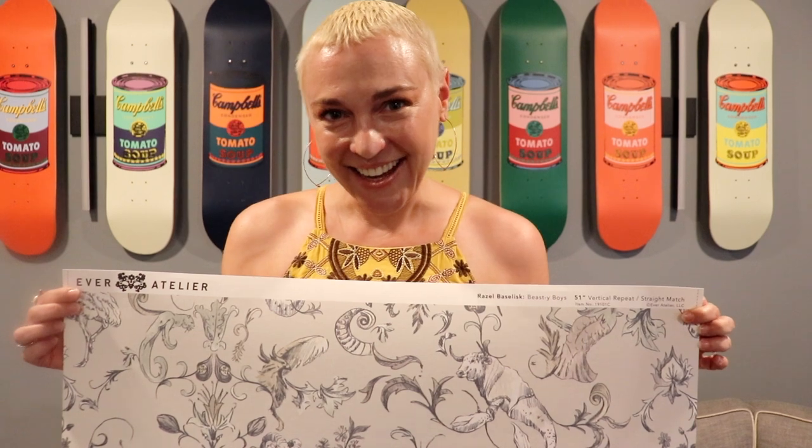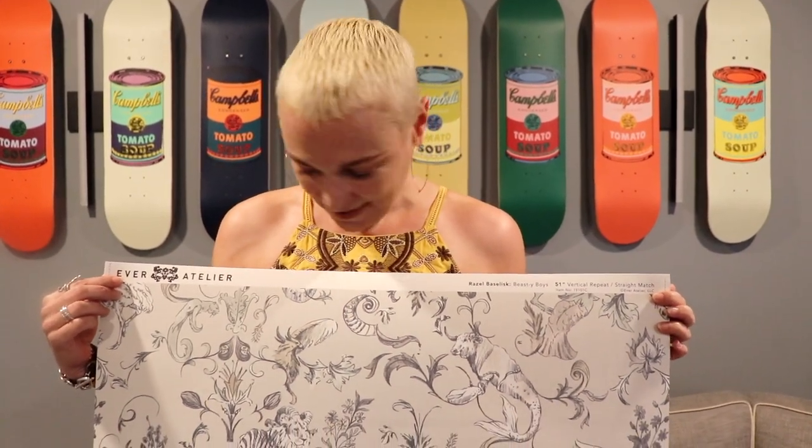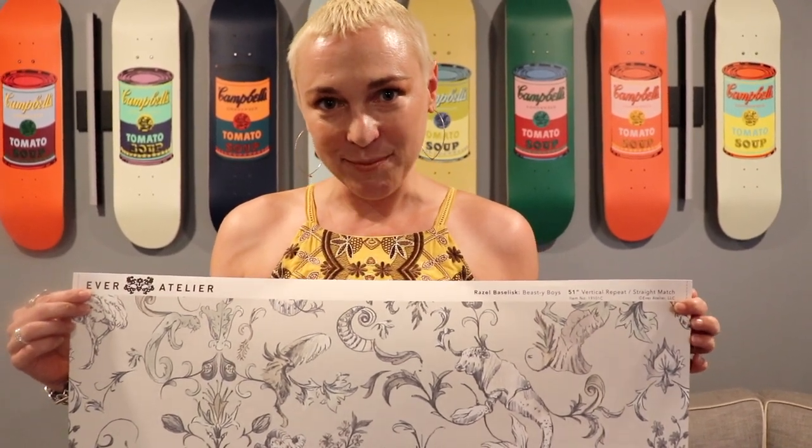This is Ash for Vertillier, introducing our classic pattern Razzle Basilisk Old World Nod — edgy subject matter, like we like to keep it.